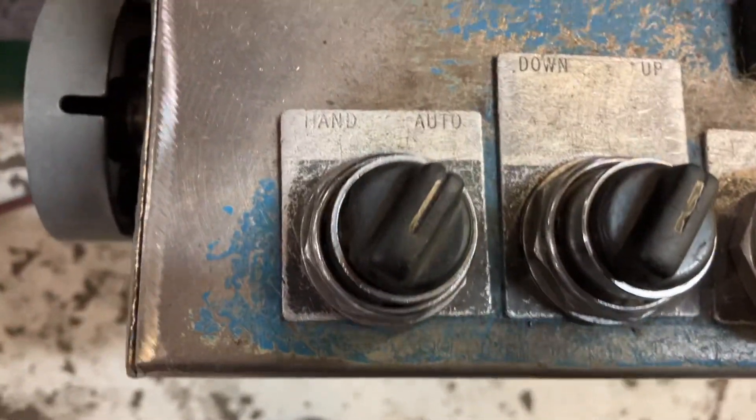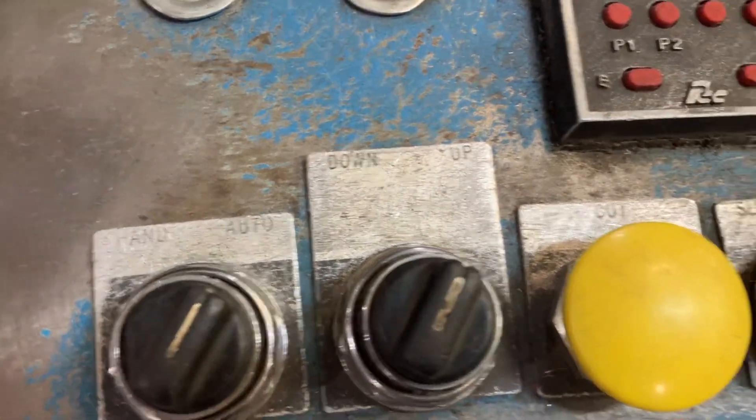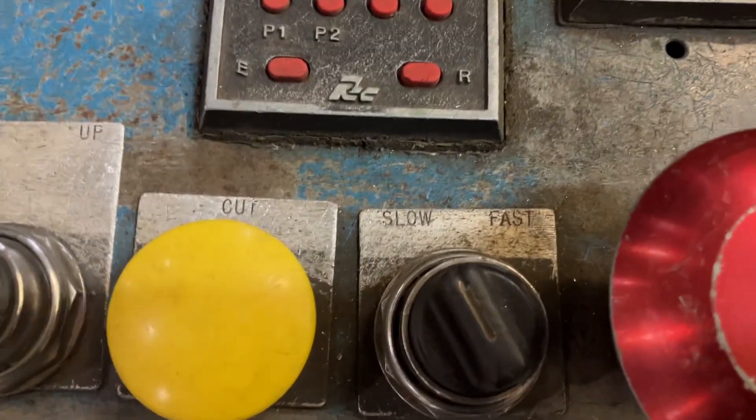Here's your control: hand, auto, up, down, two speeds.